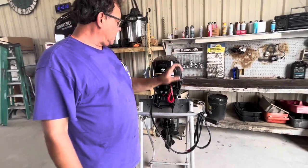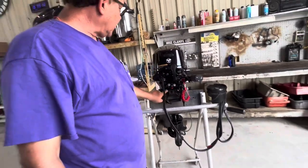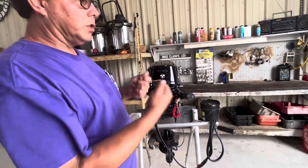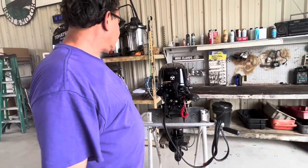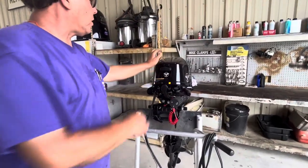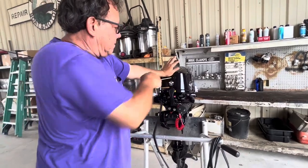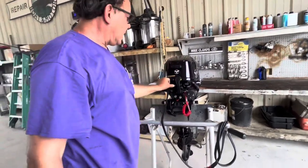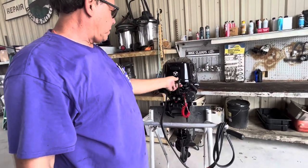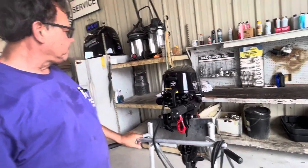The tiller handle here goes up and down. There's another grease fitting right here that gets greased just like these — one or two shots, once or twice a year. When it's in forward, it will not electric start or pull start; it has to be in neutral. And if it's in reverse, once again it won't pull start or electric start. So it's neutral and then start.